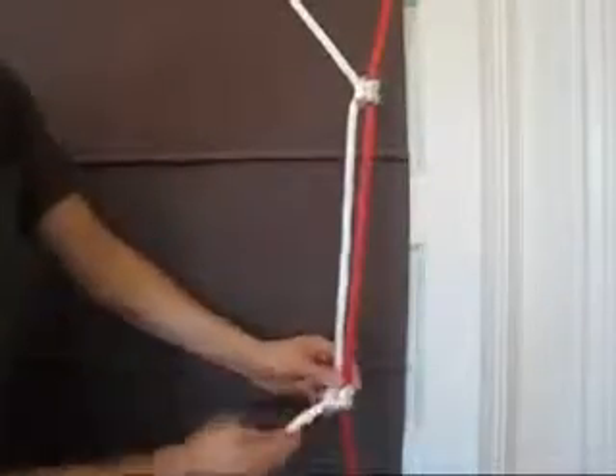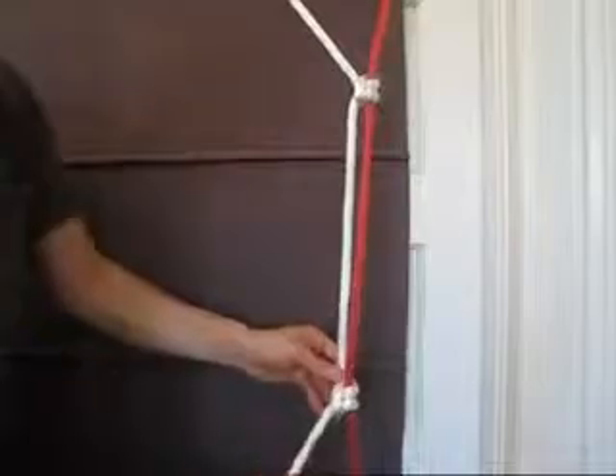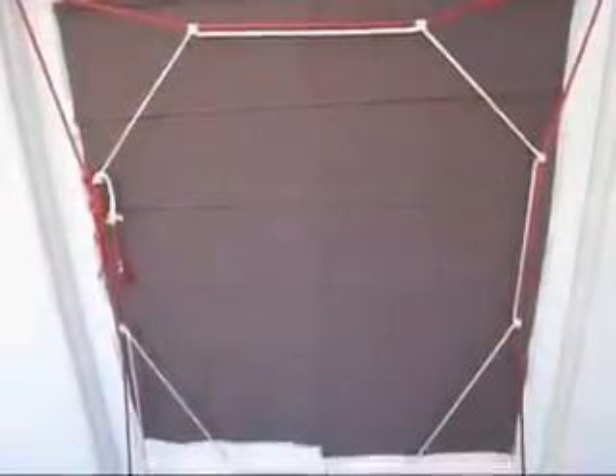Continue this process, tying a cow hitch every one-third and two-third distance between your eye screws, until you circle and reach a third of the distance to your starting point. Your rope line should be taking on the shape of a stop sign, or an octagon.